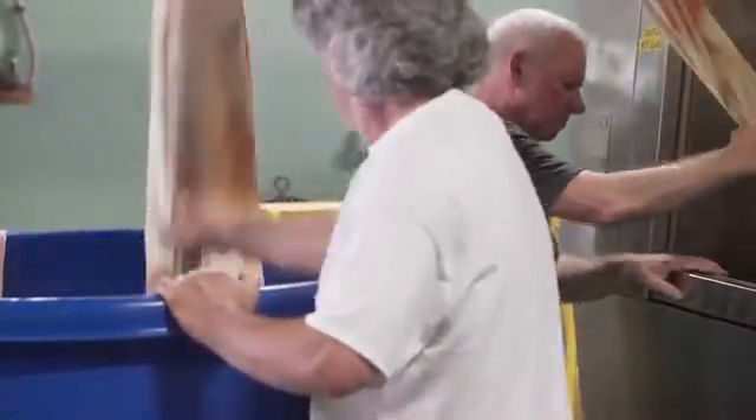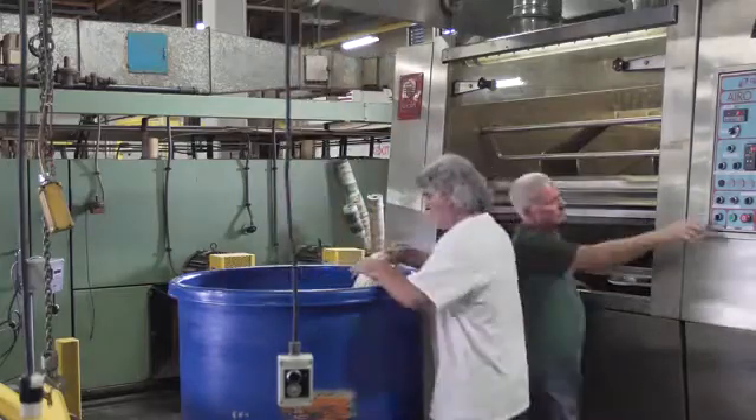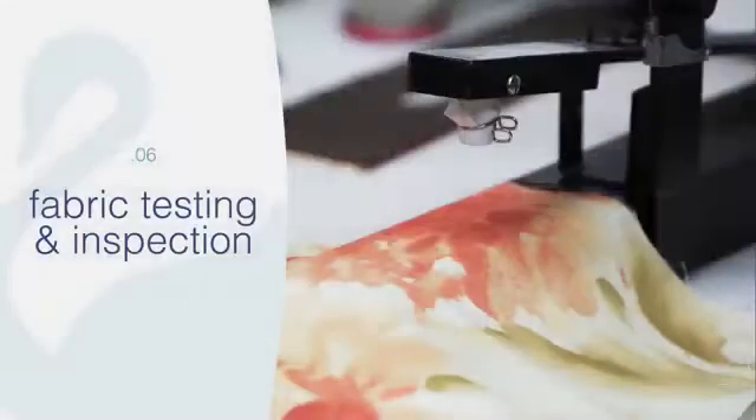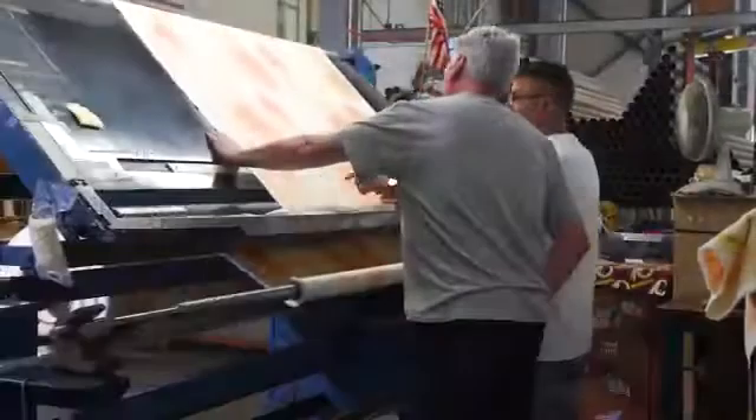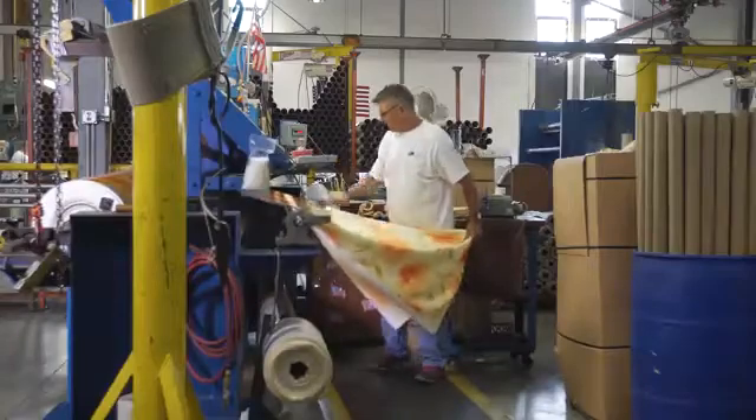The fabric comes out beautifully soft and laundered. As you can see, the finishing supervisor is touching it and looking at it — it's absolutely beautiful. Once he approves it, it gets sent into inspection. In the inspection department, we obviously look at the fabric and flag defects or cut them out depending on what it is.